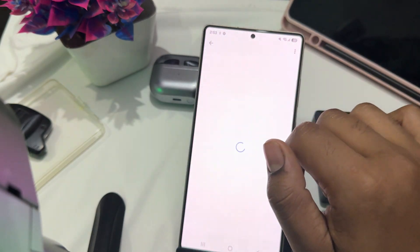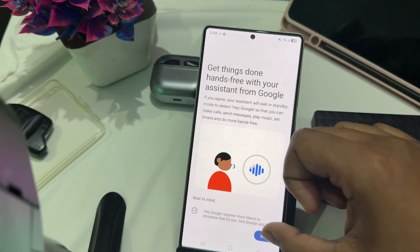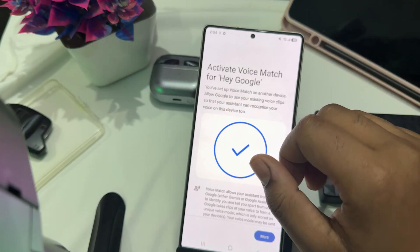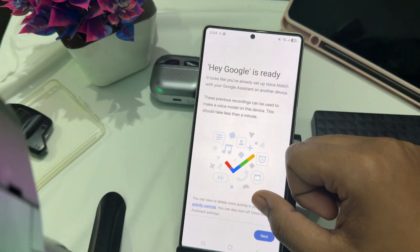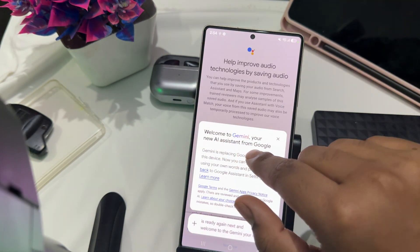In Google Assistant, tap on the option to activate voice. Turn on Hey Google, then tap and agree to activate. It now recognizes my voice — Hey Google is ready. Welcome to Gemini, your new AI assistant from Google.